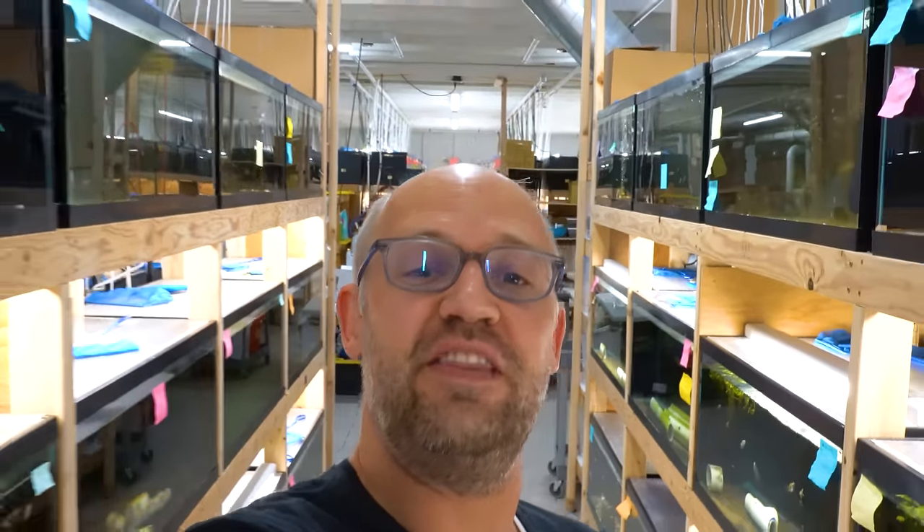Hello everybody, it's Dan, your friendly fishmonger at DansFish.com, and today we're going to do a tour of all live bearers. We're going to have some wild type live bearers, some really fancy domestic strains, some common stuff, and I bet we've got a couple things you've never seen before. Let's go take a look at live bearers.